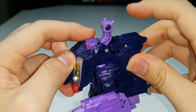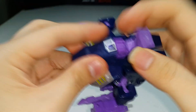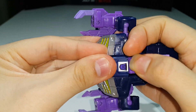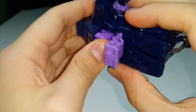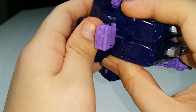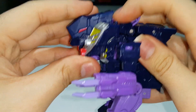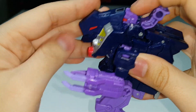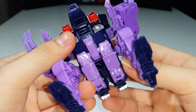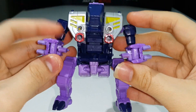There's a Titan Master peg right here so you can actually plug in a Titan Master, and you can see the robot mode head just hanging out there. Unfortunately, this doesn't want to sit flush inside the beast head — but anyway, it's a really cool beast mode, troll mode, monster mode, whatever you want to call it.